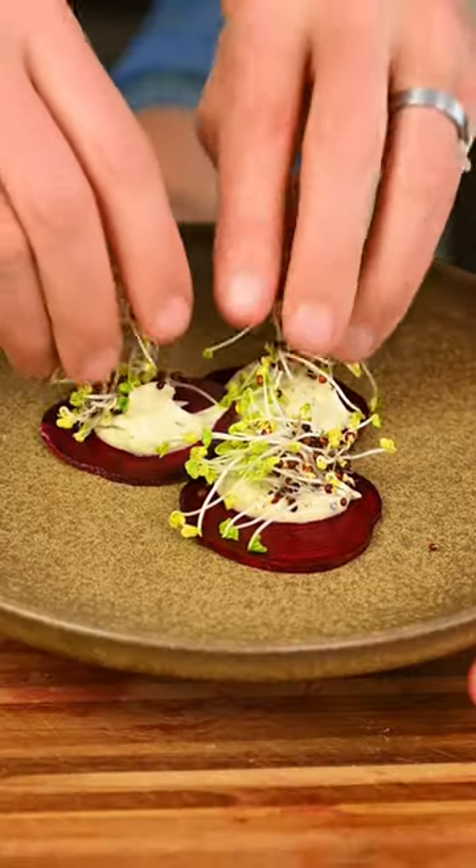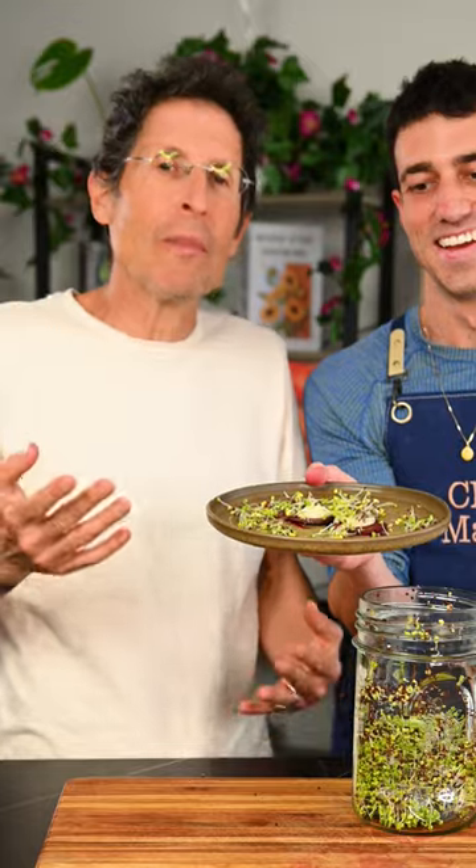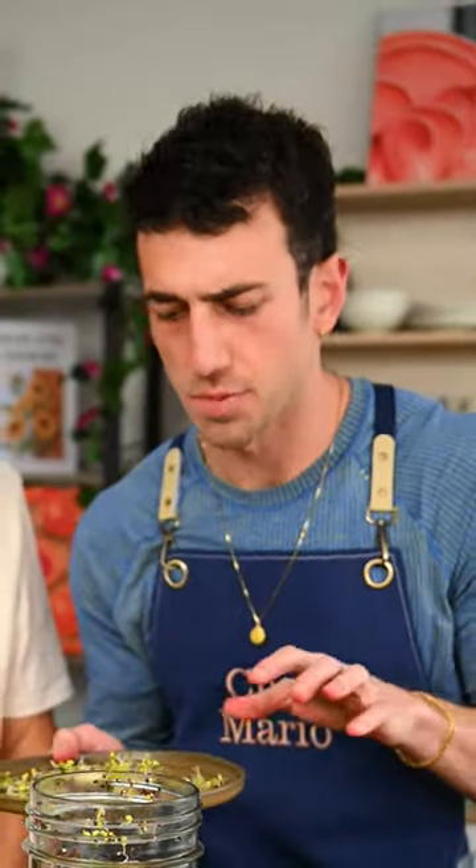We're gonna be making this delicious beet carpaccio appetizer here with Doug Evans. He taught me how to grow sprouts at home — you're bringing tears to my eyes. We're trying to figure out how we can put sprouts in all my recipes.